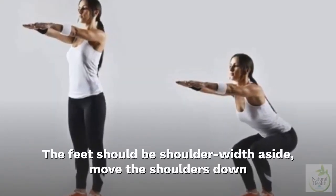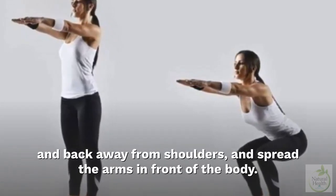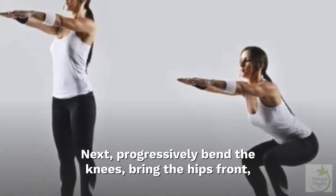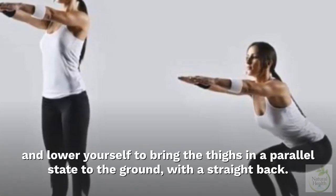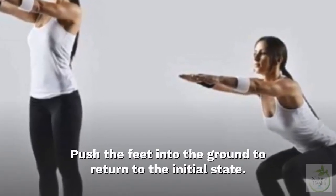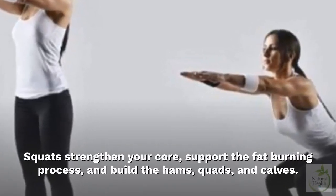Two: Squats. The feet should be shoulder-width apart. Move the shoulders down and back, spread the arms in front of the body, then progressively bend the knees, bring the hips forward, and lower yourself until the thighs are parallel to the ground with a straight back. Push the feet into the ground to return to the initial position. Squats strengthen your core, support the fat-burning process, and build the hamstrings, quads, and calves.